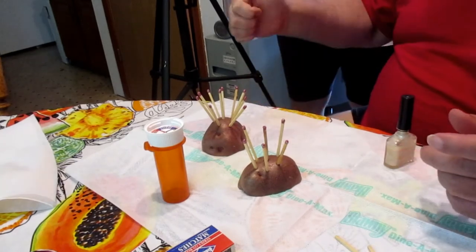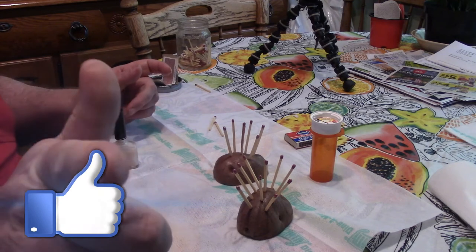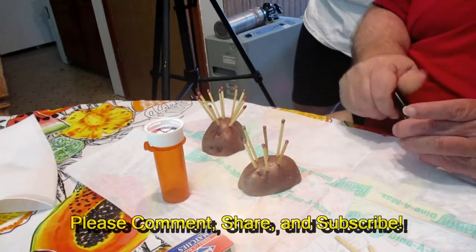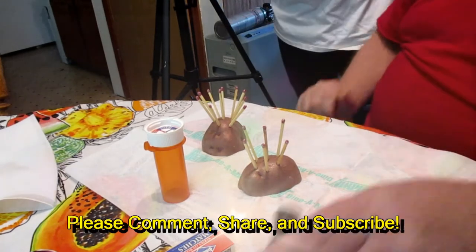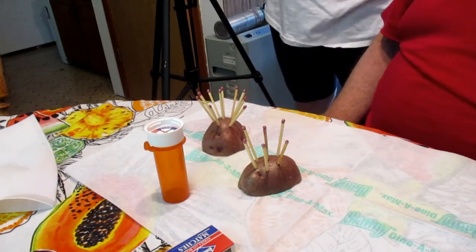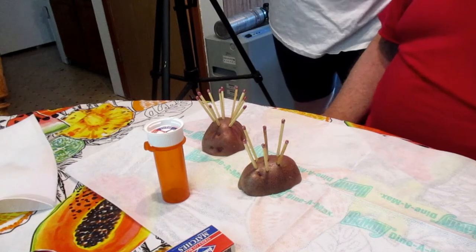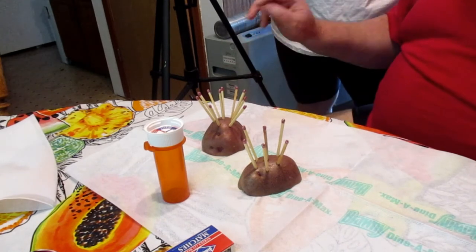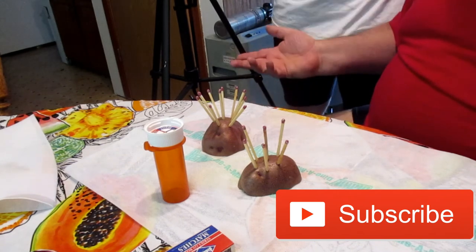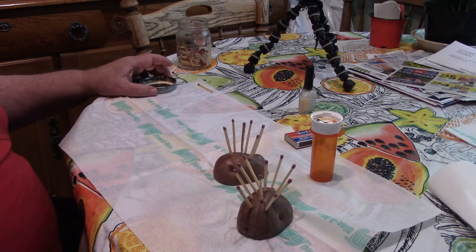I hope you liked the video. If you did, please give it a thumbs up — thumbs up or super cool. And you too can be super cool if you give us one. Have you subscribed to the channel yet? If you have, thank you very much, it's greatly appreciated. If you haven't, it's not too late. Go ahead and scroll down, click on that red subscribe button, then click on the little gray bell that pops up after that, and that will give you notifications every time we upload a new video. Thank you very much for watching. Have a great day.